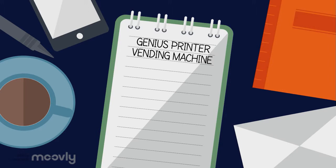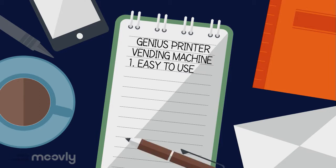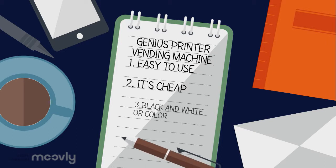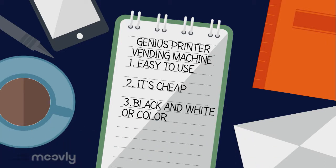Firstly, it's really easy to use — simple and efficient. Second, it's a cheap vending machine. Third, it can print in black and white and even color too. Fourth, it can even photostat and scan.